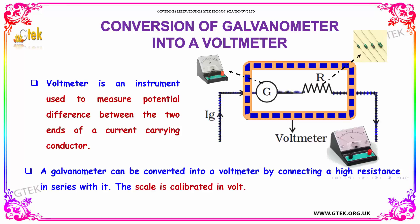Let's look at converting your galvanometer into a voltmeter. What is a voltmeter? It is an instrument used to measure the potential difference between the two ends of a current-carrying conductor.